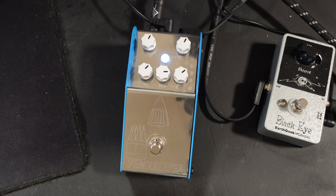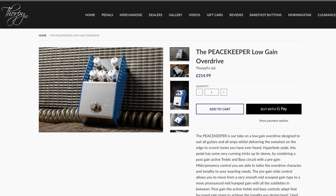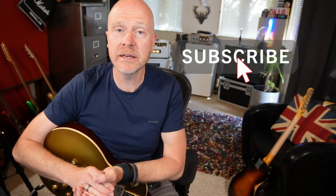Just so you guys know, this is not a sponsored video — Thorpe don't even know that I'm making this video — but I really would consider this to be my favourite overdrive pedal of all time. It's not a cheap pedal by any means; you can buy them on the Thorpe website for £215, but it's one of those pedals that you would never ever want to part with. Anyway, I'm Paul from the Studio Rats. I really hope you guys got something out of this. If you did, don't forget to like and subscribe, click on the bell button, and you'll be notified of any future video from the Studio Rats. I'll see you next time. Cheers.